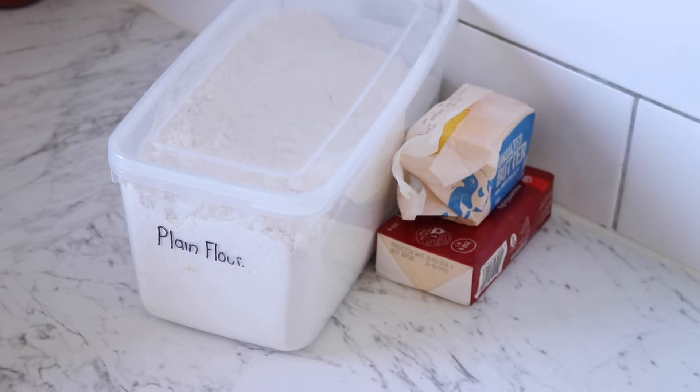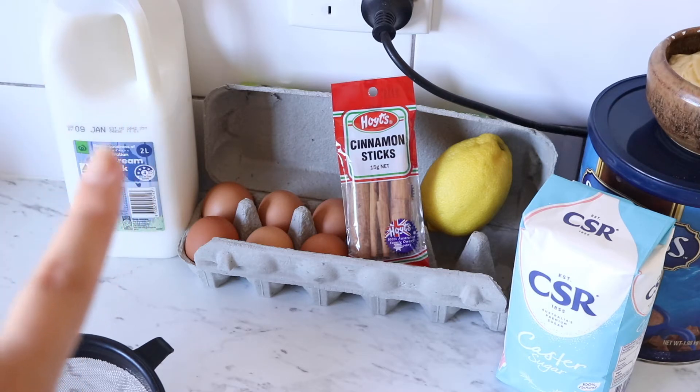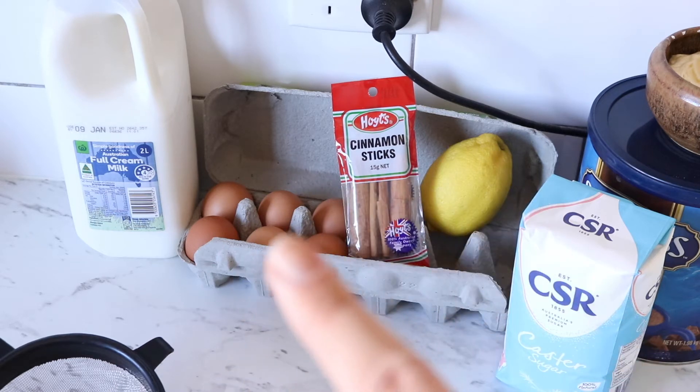For the custard section there are going to be three different parts. First we want some flour and some milk, then we'll use some more milk and lemon peel. Then we want to do a sugar syrup, so we need some water with caster sugar and a cinnamon stick.